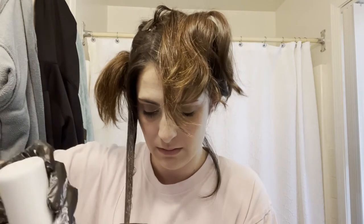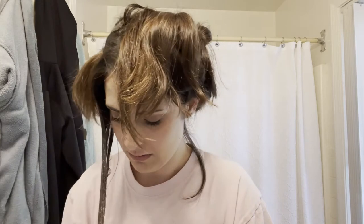I'm honestly really nervous about doing this because I've never dyed my whole entire head before. The last time I did it, it was with highlights. I'm just gonna make sure everything is really drenched, because you want to make sure there are no spots missed.